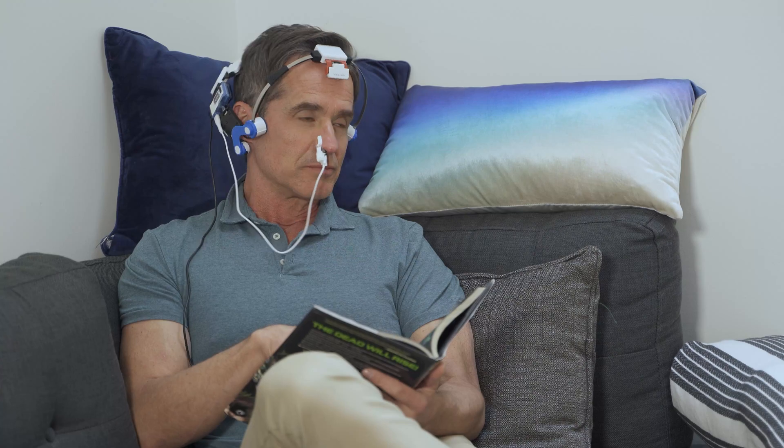Sit back and relax. If you are using the Gamma, try to close your eyes and have a short nap. The Neuro switches off automatically after about 20 minutes. Remove the headset and nasal applicator when your session is complete. Be sure to keep all parts connected to the headset to be ready for your next session.